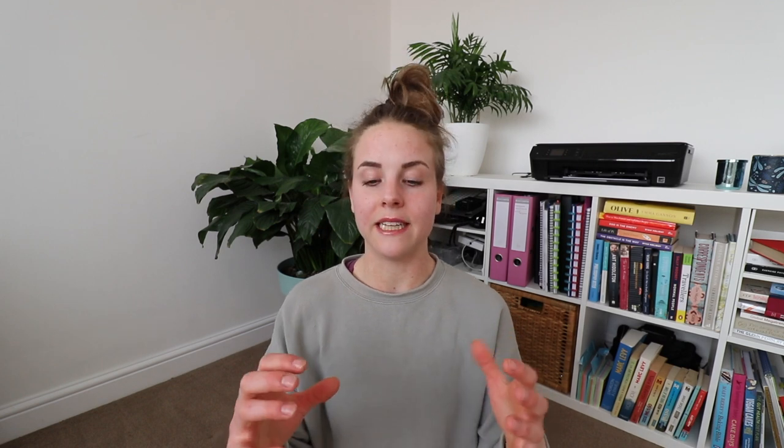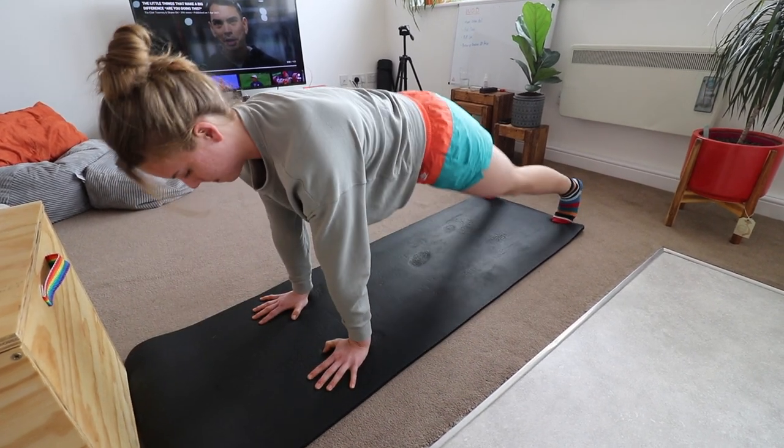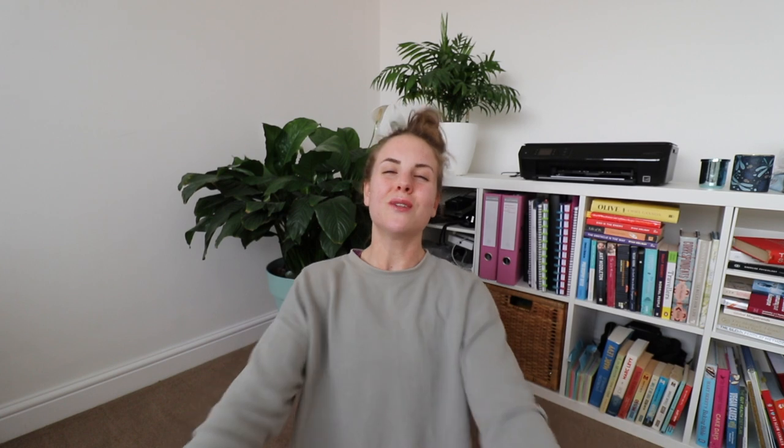Number four: the eccentric press-up. The eccentric phase — lowering down, contracting your muscle while also lengthening it — is where most of the strength gains happen. Assume a normal press-up position, lower yourself as slowly as possible to the ground, then put your knees down and push back up. It's a combination of an eccentric press-up and a kneeling press-up — a fabulous exercise.